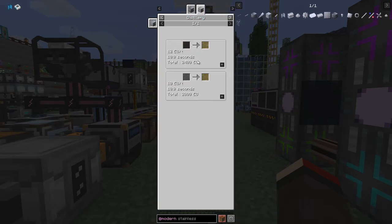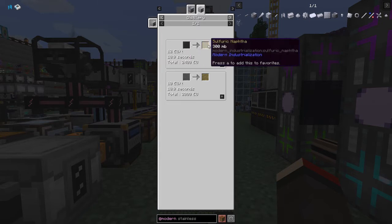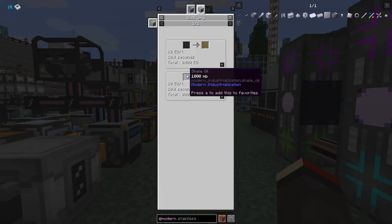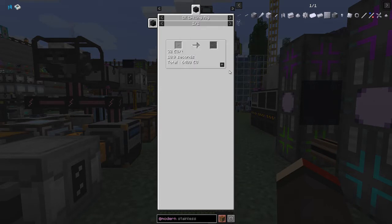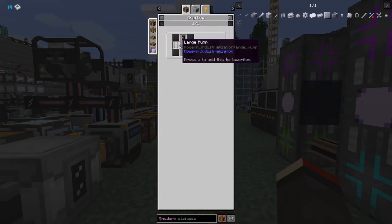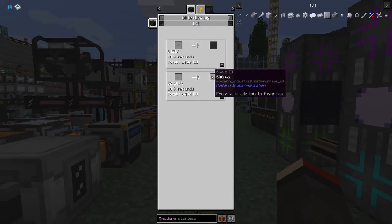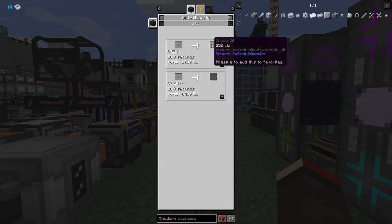We haven't got to making the distillation tower yet because it requires stainless steel and other byproducts of this process. So we use crude oil - that gives 300 millibuckets of sulfuric naphtha - and shale oil which gives 500. The difference is that shale oil requires stainless steel fluid pipes in the oil drilling rig, whereas aluminium fluid pipes work for crude oil. So aluminium produces crude oil and stainless steel produces shale.